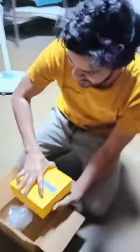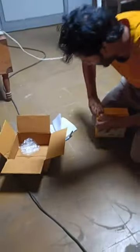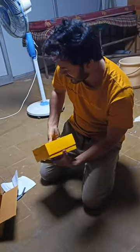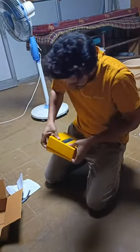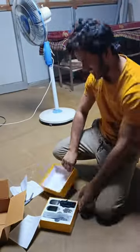I have the trimmer here. I will put the paper back and remove it from the packaging. Okay, what's this? We need to move it up and keep it down.